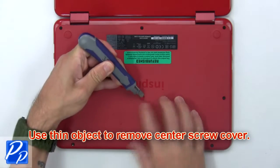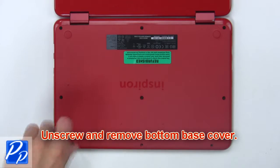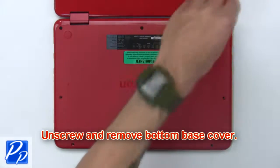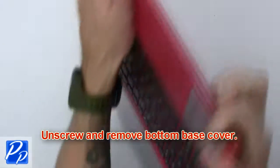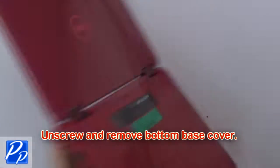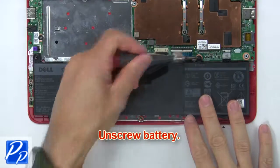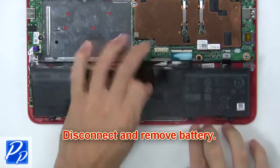Use a thin object to remove the center screw cover. Now unscrew and remove the bottom base cover. Now unscrew the battery, then disconnect and remove the battery.